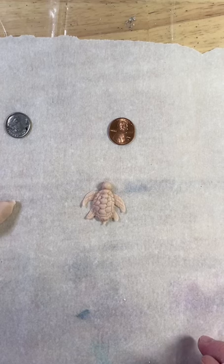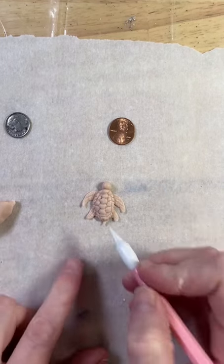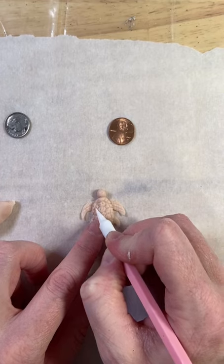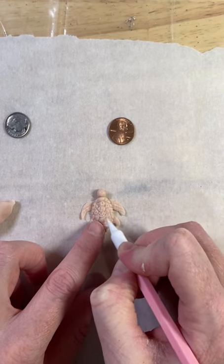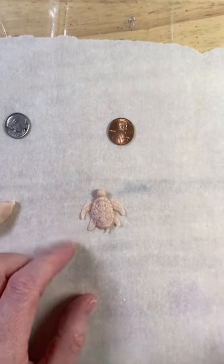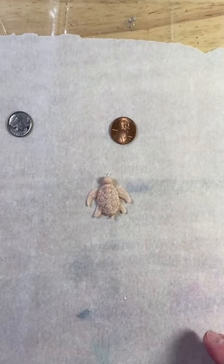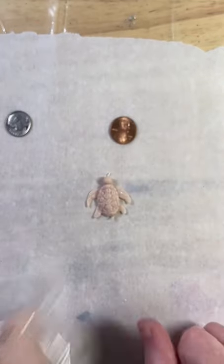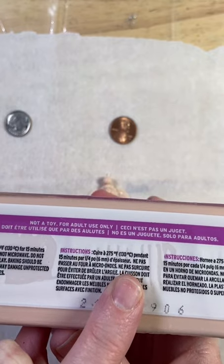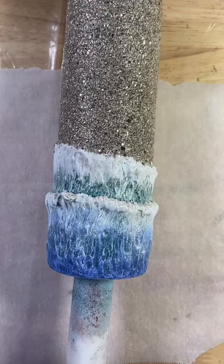Going in with something pointy to give little indentations all over. This tool was too sharp and didn't work well — I used something else for the turtles that are actually on the cup and it worked a lot better. My holes went too deep and looked pretty bad, so just be mindful of what you're using and how deep you go. Now I'll bake the turtles — the directions are on the side of the clay package.